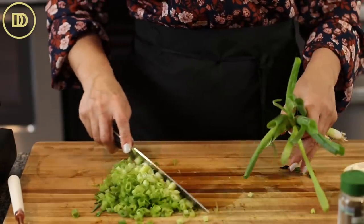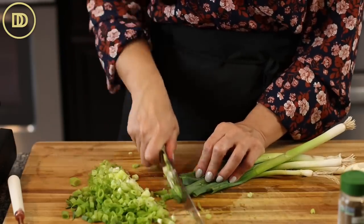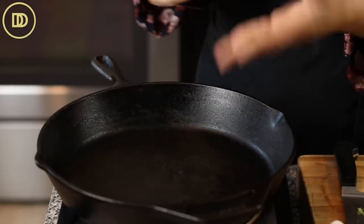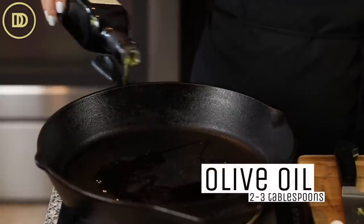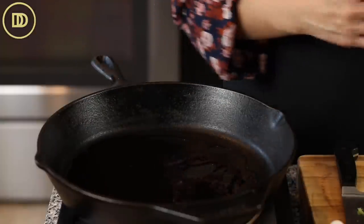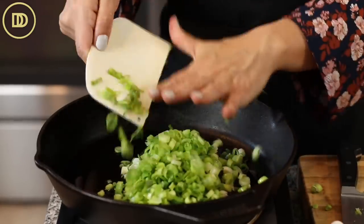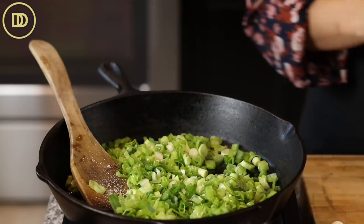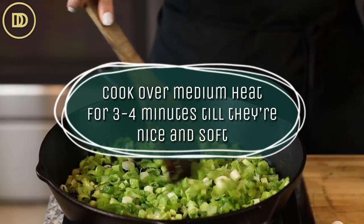The recipe calls for about eight scallions, but I always like to add one or two extra if I have them — there's no point in popping them back in the fridge. I have a cast iron skillet that I'll use to fry these afterwards, so I'll pan fry the scallions in here first. You want to cook them to get them really nice and mild in flavor. You'll need about two to three tablespoons of olive oil. Add a little pinch of salt because we season every layer, every step of the way. Cook these until they're nice and soft, about three to four minutes over medium heat.